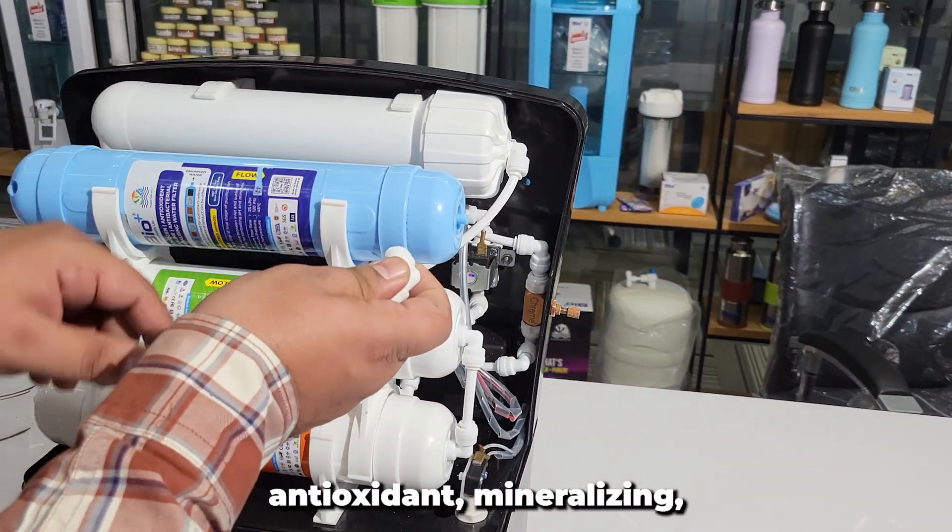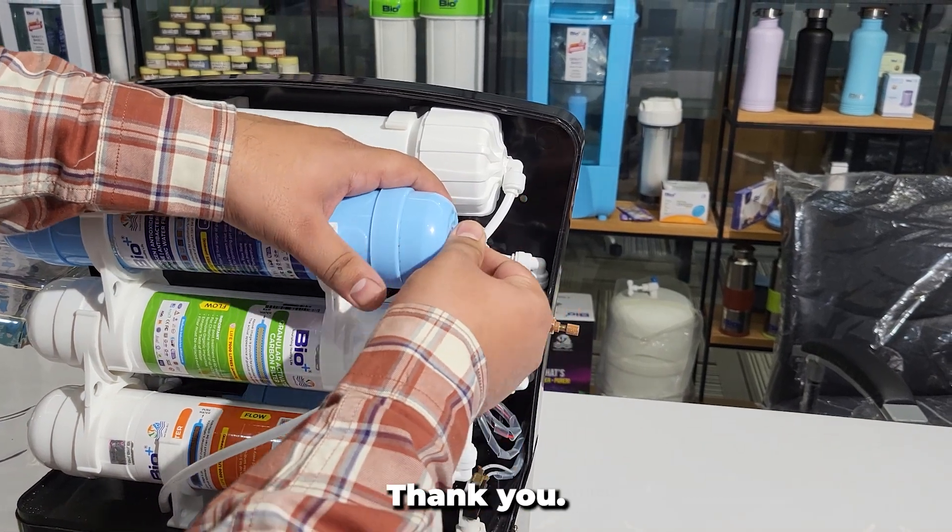Now we will connect the output water flow directly towards the storage tank. Here the water is now alkaline, antioxidant, mineralizing, and antibacterial. Thank you.